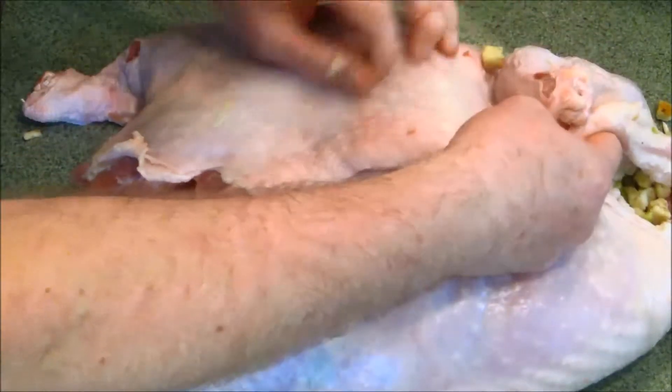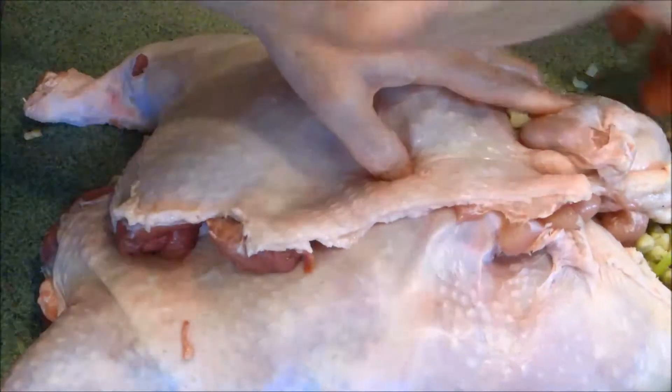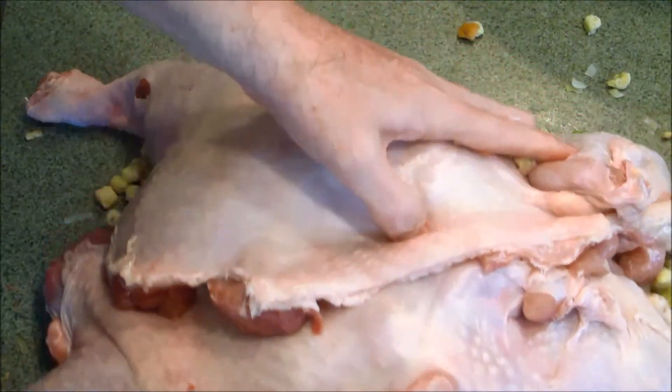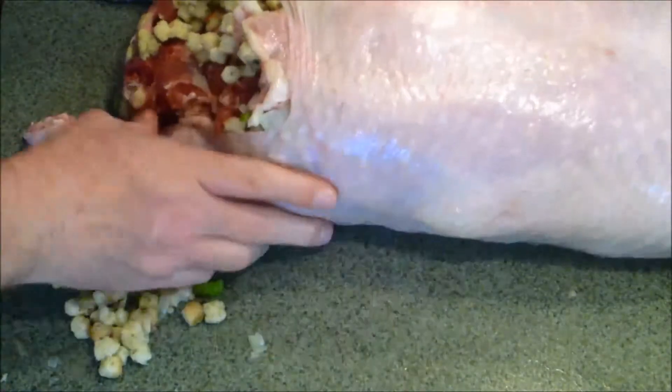We're going to get this loosely put together like so, I bring this across like so, and then what we're going to do is turn him over. Bring him over here like so and we'll just roll him over just like that.